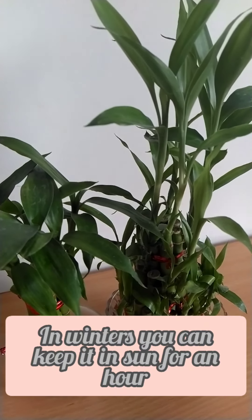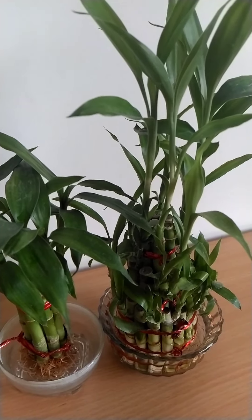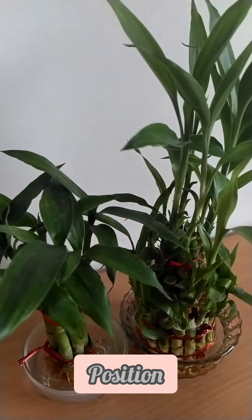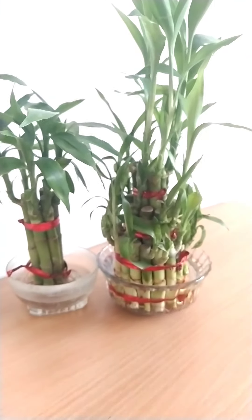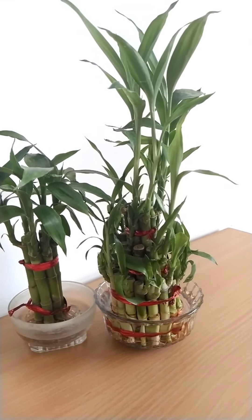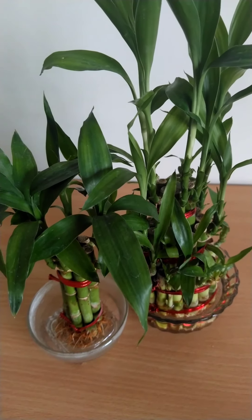In winters you can keep it in indirect sunlight. The second thing is position — the position is very important for lucky bamboo. We all think that lucky bamboo is an indoor plant and keep it in dark rooms, but we have to make sure that lucky bamboo should get at least seven to eight hours of artificial light; then only it will grow, otherwise the leaves start turning yellow.